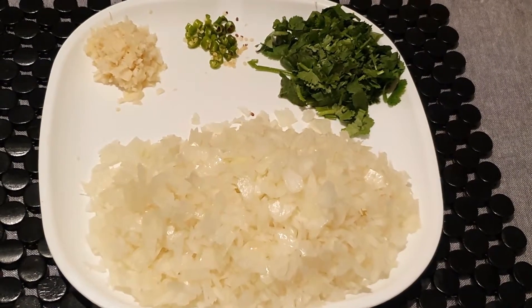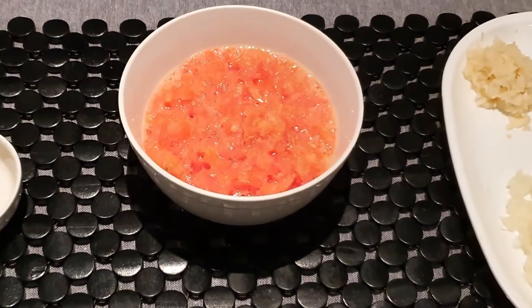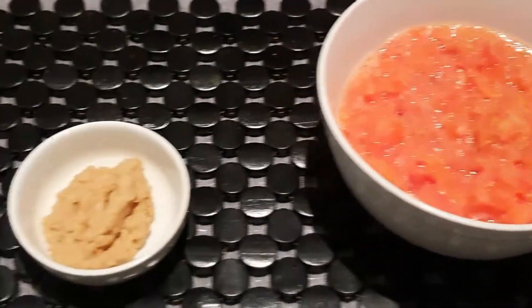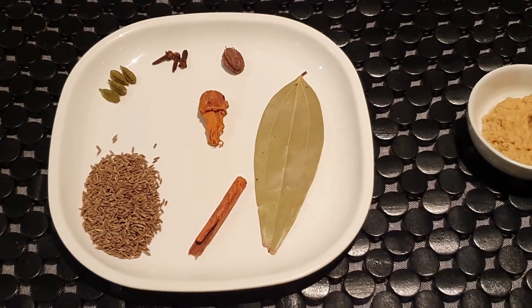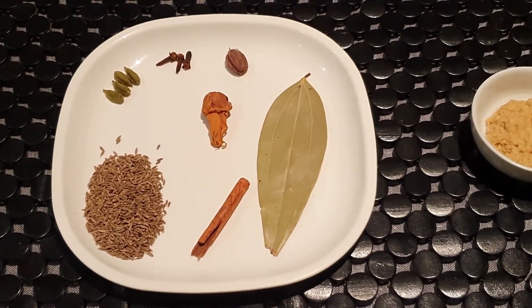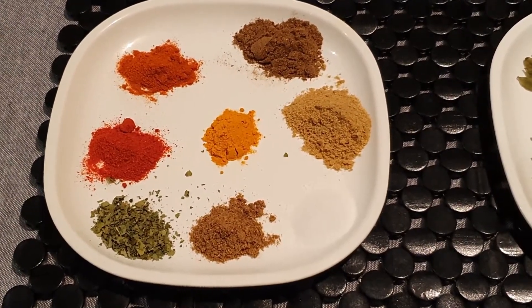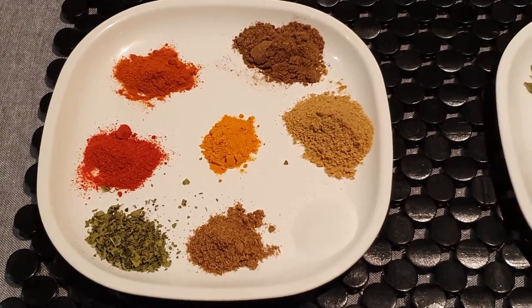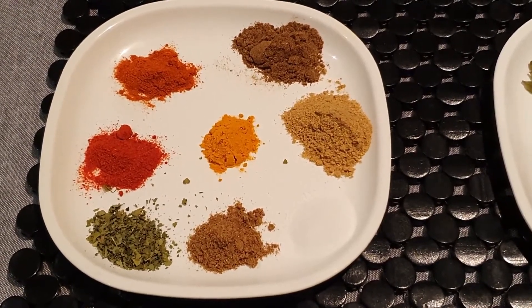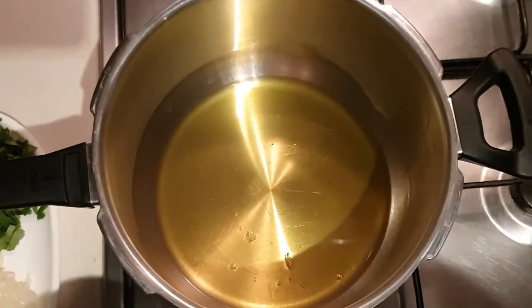The ingredients required for making the curry are: 3 medium onions chopped, 1 tablespoon chopped garlic, 3 green chilies finely chopped, 2 to 3 tablespoons chopped coriander, 2 medium sized tomatoes finely chopped or pureed, 1 tablespoon ginger garlic paste, 1 tablespoon jeera, 1 inch cinnamon stick, 1 bay leaf, 1 mace or javitri, 1 big elaichi, 3 cloves, 4 green cardamoms. For spices: salt to taste, 1 tablespoon coriander powder, 1 teaspoon red chili powder, 1 teaspoon degi mirch, 1 teaspoon cumin powder, 1 teaspoon turmeric, 1 tablespoon garam masala, 1 teaspoon kasuri methi, and quarter cup of desi ghee or clarified butter.